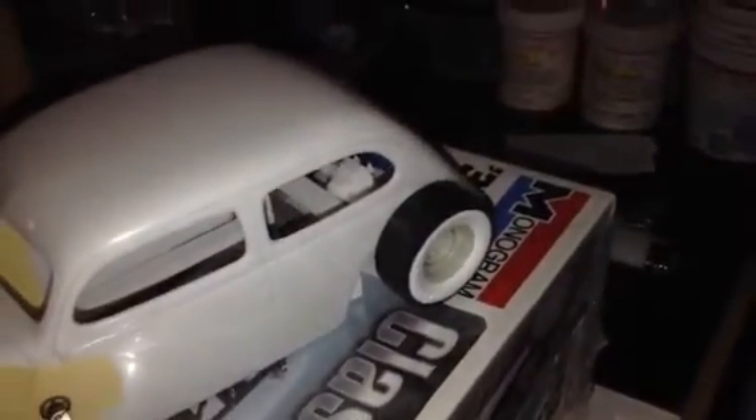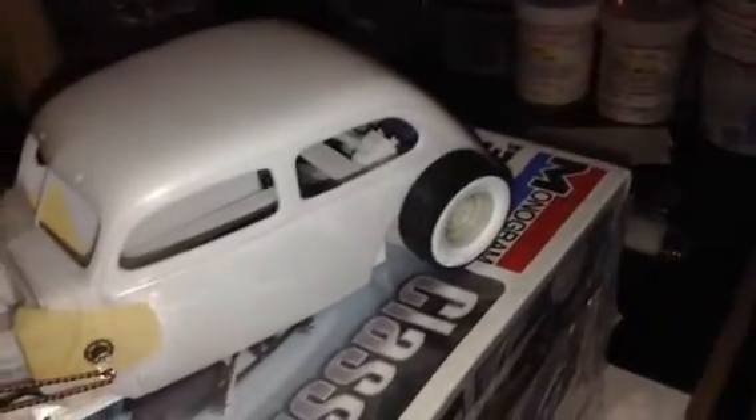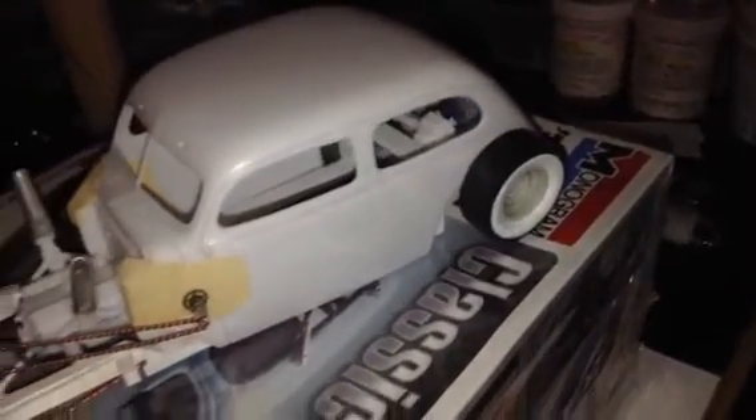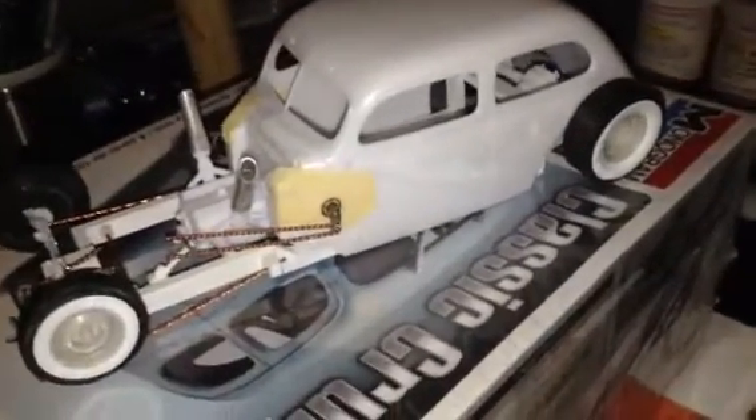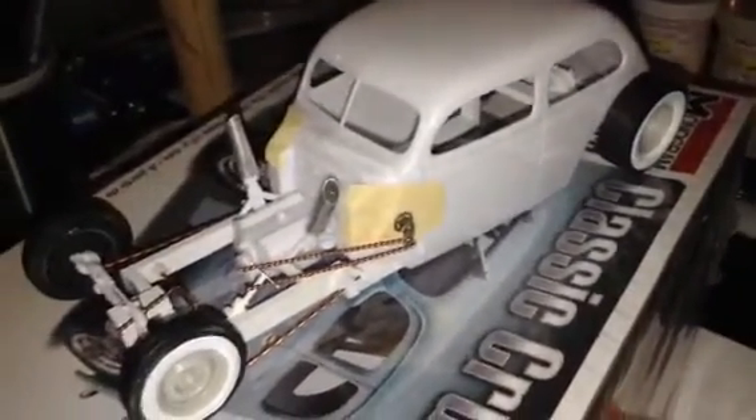The original suspension I kept and put in the back. I'll show that in another video once I remove the body and show the chassis. But it looks kind of sweet — I wanted to do it for a while, so I'm definitely going to mix these two together and come out with something crazy.